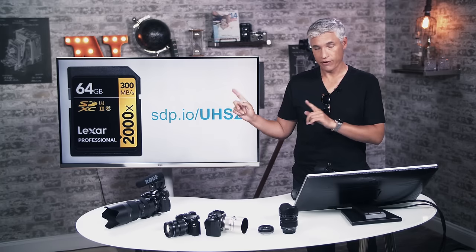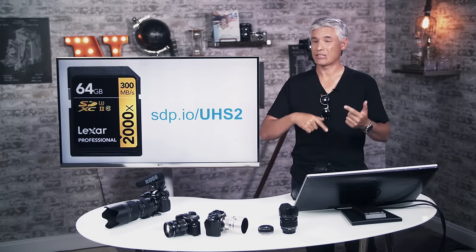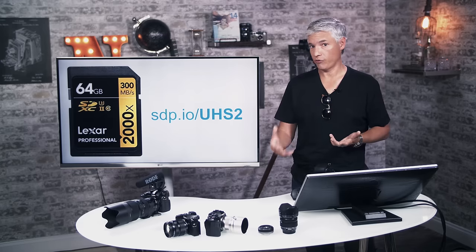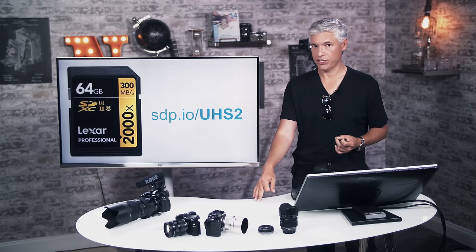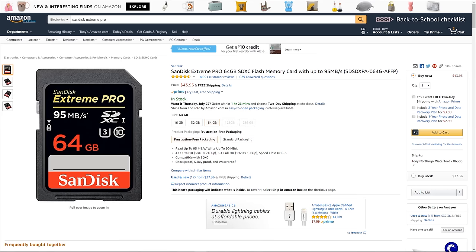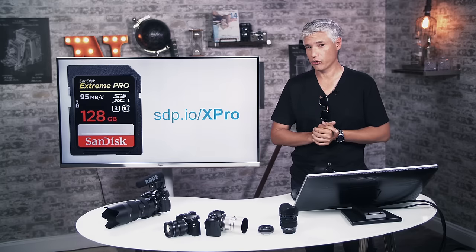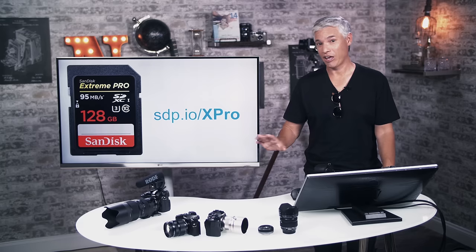UHS-II cards are only really needed if you're shooting stills continuously, using 6K, or shooting sports where buffering is a problem. They're more expensive and the largest I've found are 128 GB versions. We use SanDisk Extreme Pro cards — usually the 256 GB versions — because running out of space grinds a shoot to a halt. Grab them at sdp.io/XPro.